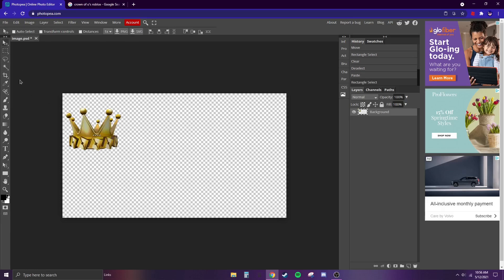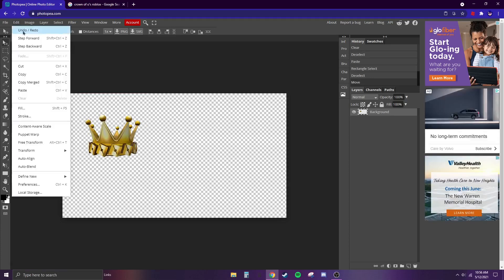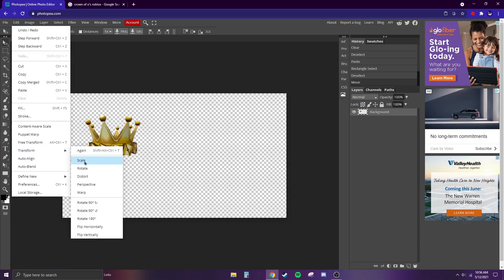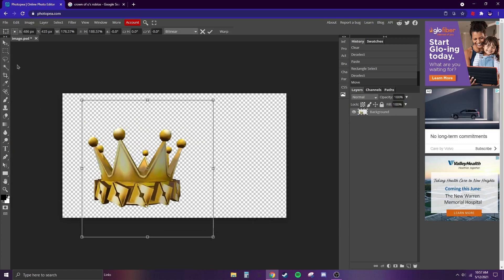Go up to your mouse and you should be able to drag the image around. If you want to rotate or scale it, go to Edit, then Transform — there's Scale and Rotate. If I wanted to make it big I'd do that, but I don't want to make it big.